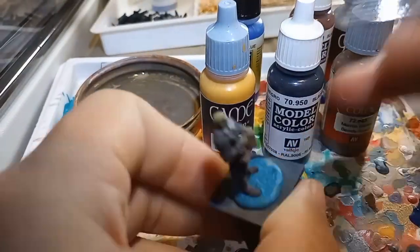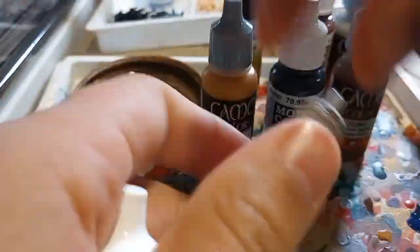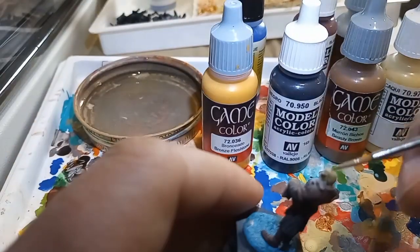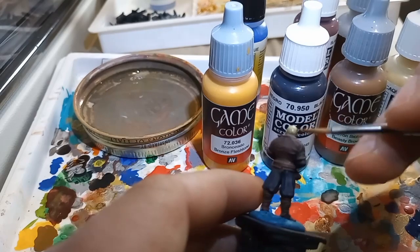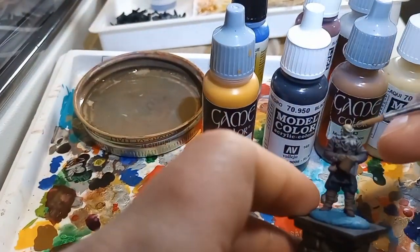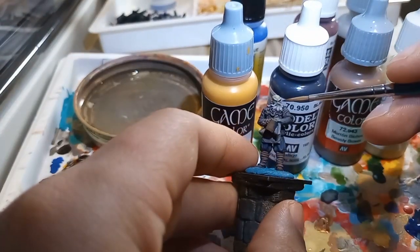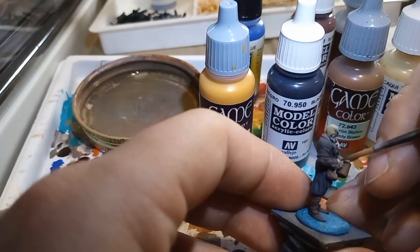I also thought it would behoove me to put the paints that I'm using right behind the models that I'm painting. That way you guys can see the various paints that I use, the particular colors that I am applying to these models, which would enable you to pretty much do exactly what I'm doing if you're trying to replicate the paint schemes and techniques that I've been using.